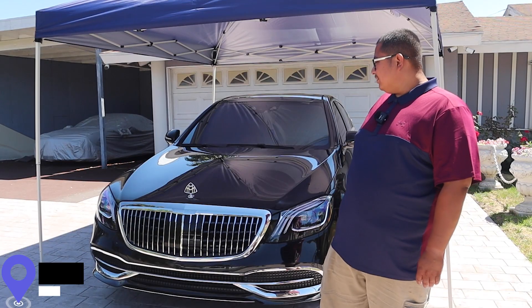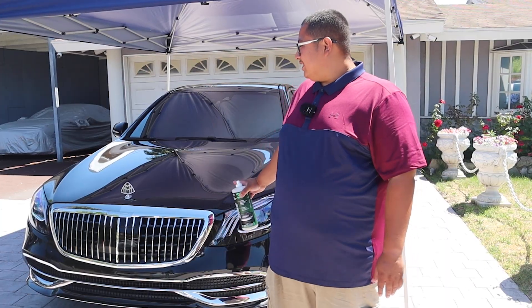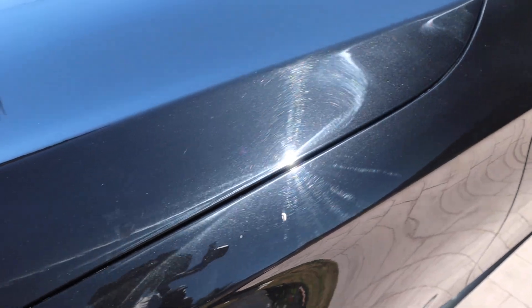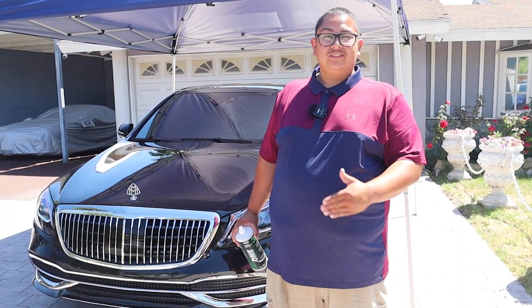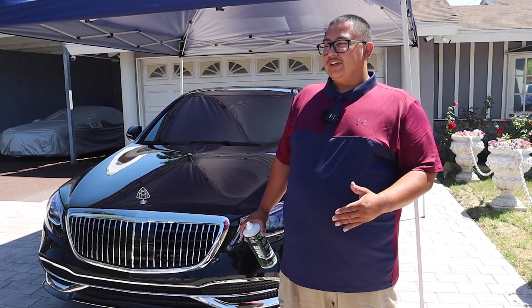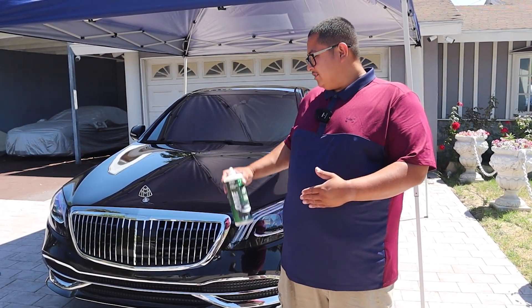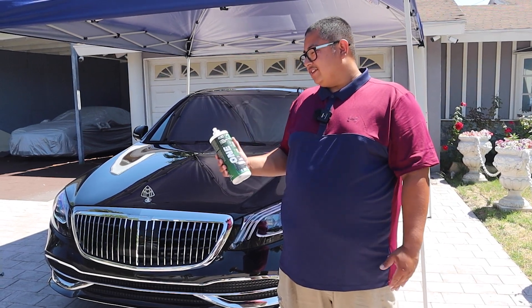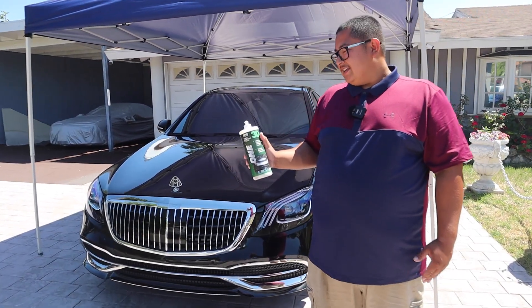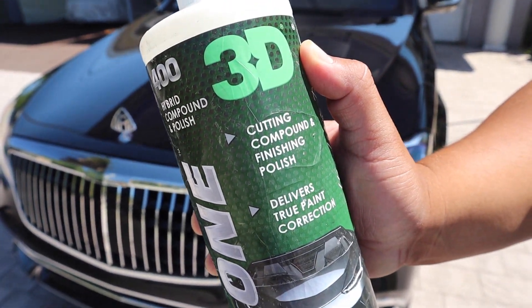So the main focus is just to get rid of some oxidation and kind of make the paint pop. This does have a lot of swirl marks. We're not going to do like a step one, step two paint correction, but in the process it is going to clean up some of those swirl marks. The product that I use is a 3D One and it's a hybrid — it has cutting compound and finishing polish.